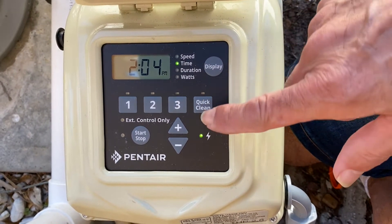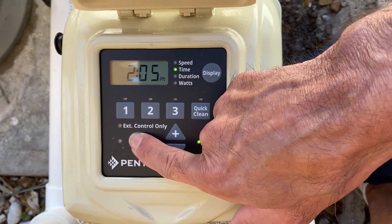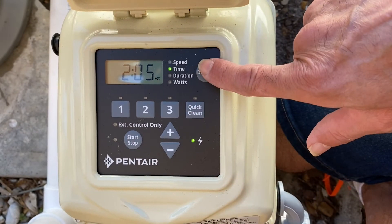The first thing you do is hit this stop/start button to stop the pump, and the first step we're going to do is set the time.